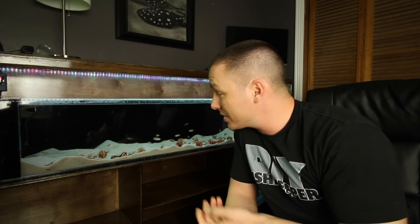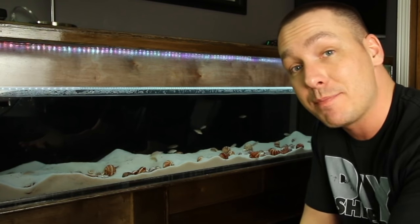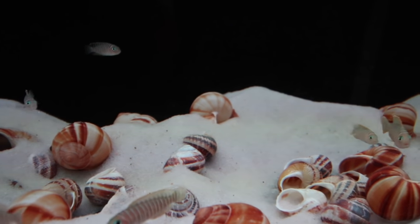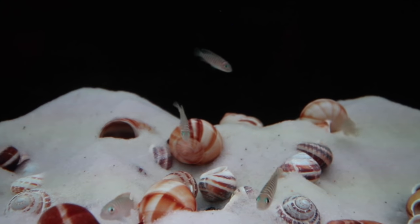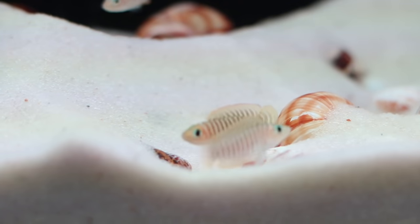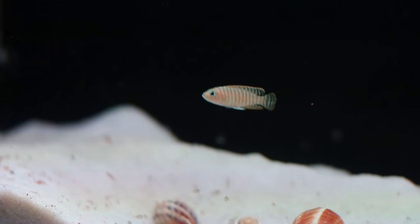So this tank is actually very low maintenance — I spend more time enjoying the aquarium than taking care of it, which is most important to me, because watching these fish is entirely fascinating. These guys are constantly rearranging the aquarium: digging, moving shells around, burying their shells, creating their own little homes, and constantly interacting with each other — males displaying to each other, flaring their gills, tail slapping, and just constant activity. It's a non-stop, interesting aquarium to have.